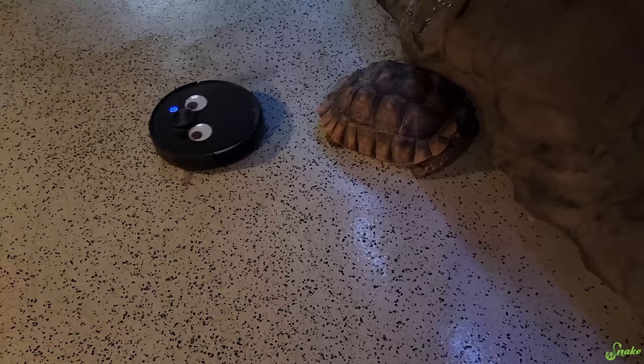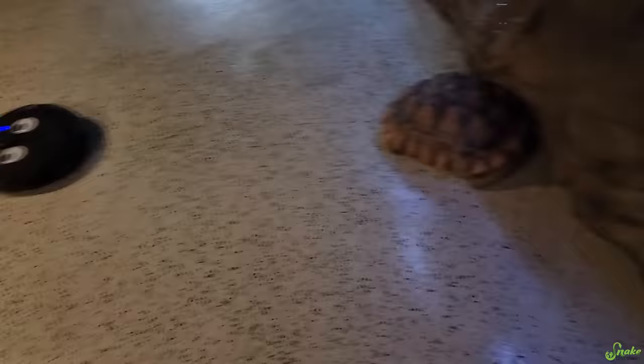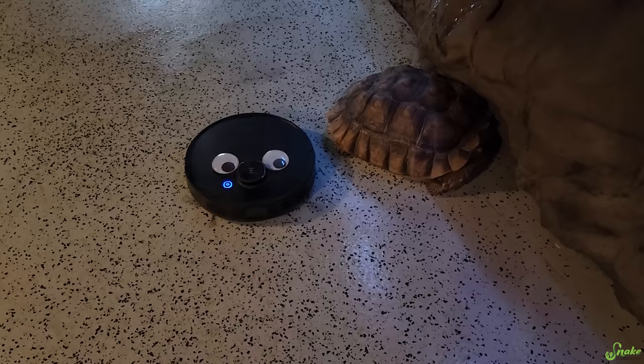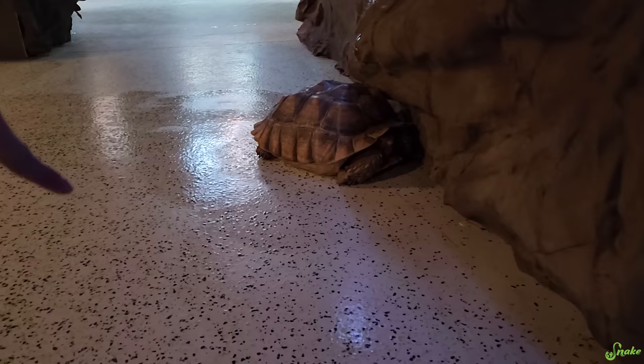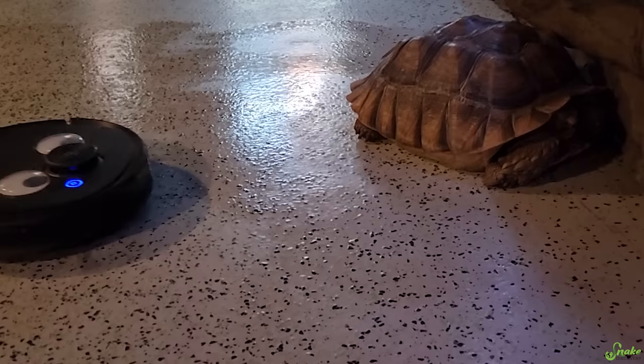New obstacle for Ava, I guess. Yeah — Sharon our sulcata tortoise refuses to move. So Ava the Roomba has to clean around her today. Do you see the wetness where she's gone around her completely? Go Ava, go. Clean the floor.